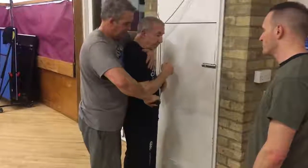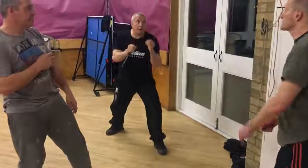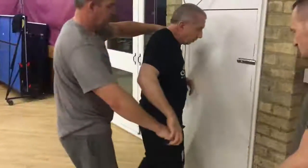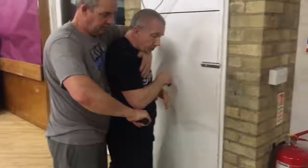Never assume it's okay just to give them a position like this. Take the weapon here, and get into a position where you can do something. Talk to the guy, try and distract. I've got to remember this guy's a problem as well.